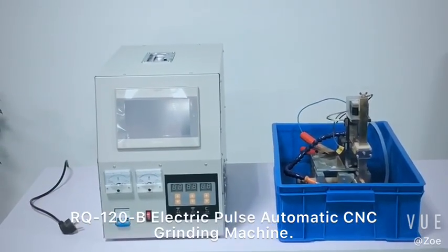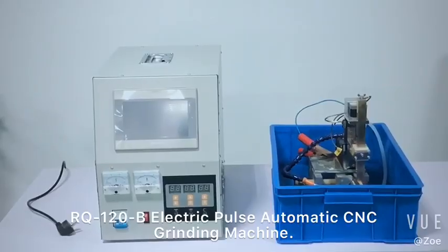RQ120B Electric Pulse Automatic CNC Grading Machine.